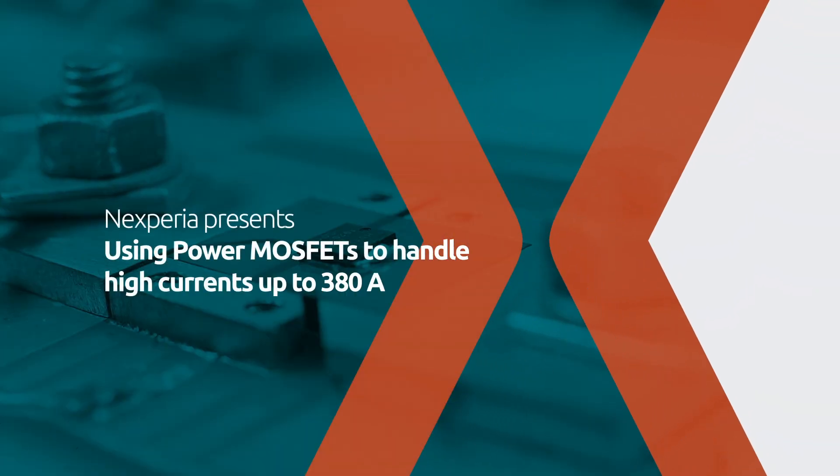In many applications such as battery protection or motor control, MOSFETs need to handle a large amount of current, often in hundreds of amps. In these situations the MOSFET might also be required to handle large surge currents repeatedly — for example, trying to dislodge a drill bit stuck in concrete, or a golf buggy trying to climb a curb.